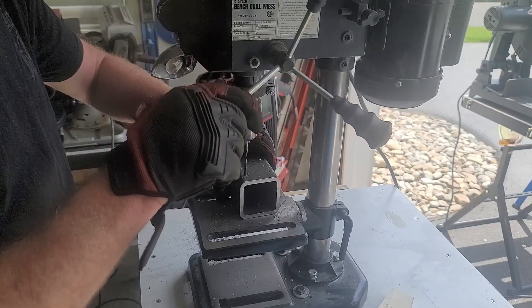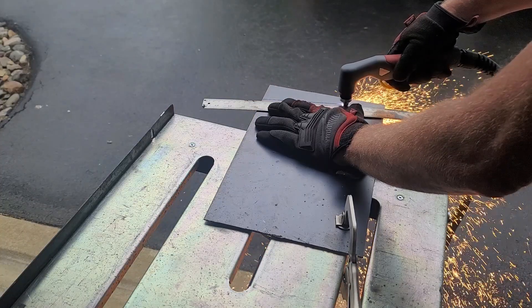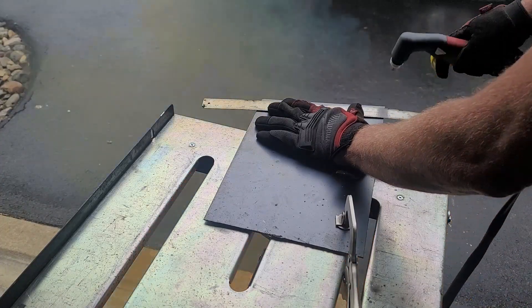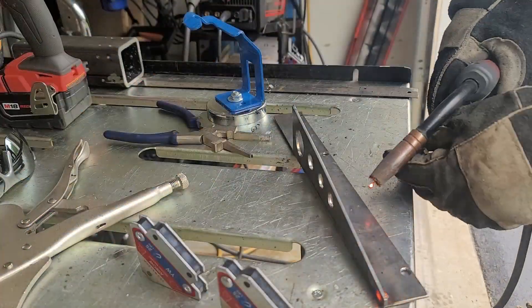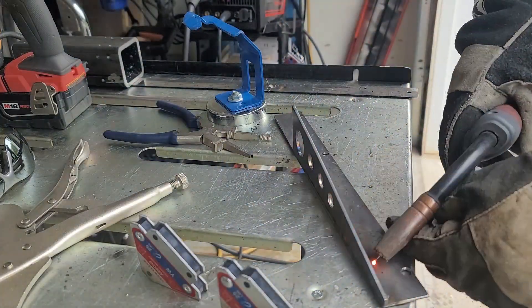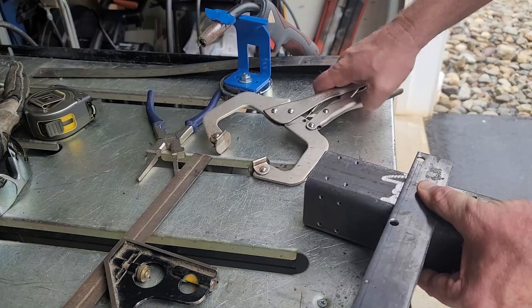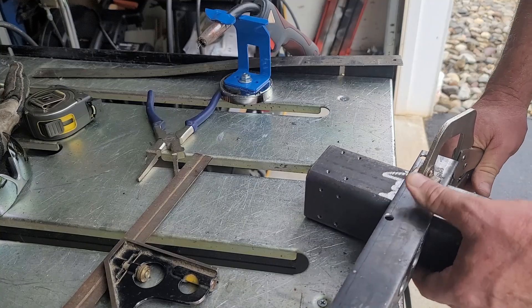Next I worked on my top gantry plate and cut out my triangle bracket. I used my YesWelder Cut 65DS to cut that triangle out. After cutting the triangle bracket out, I welded it to the top gantry plate, and once I finished welding, I welded it to the gantry tube.